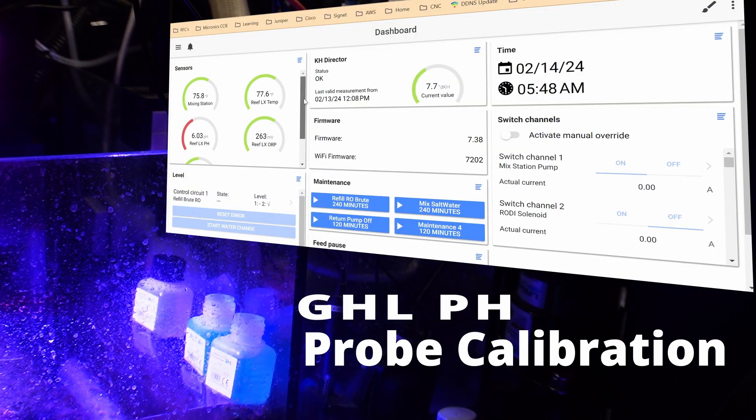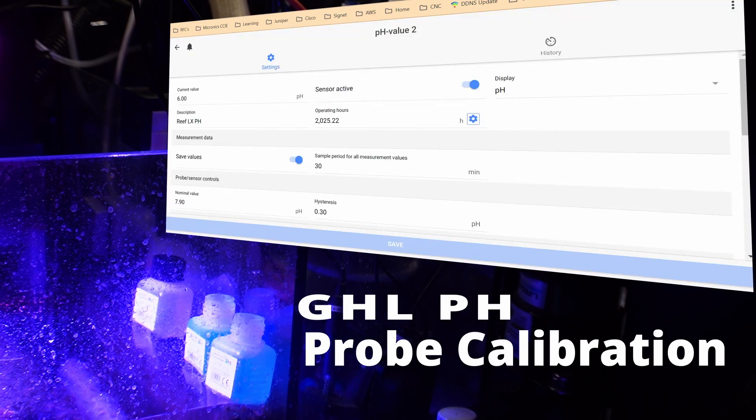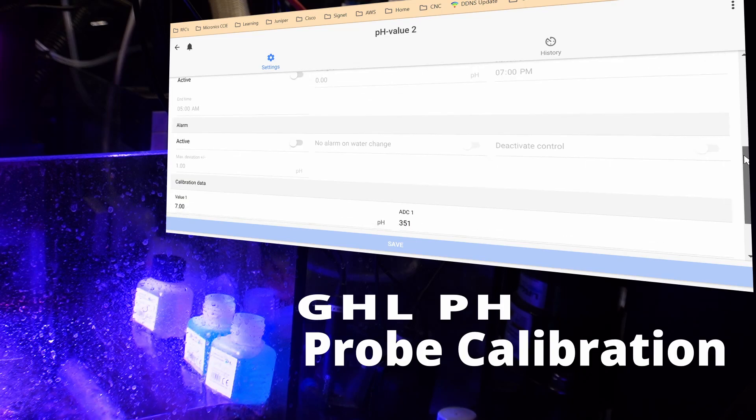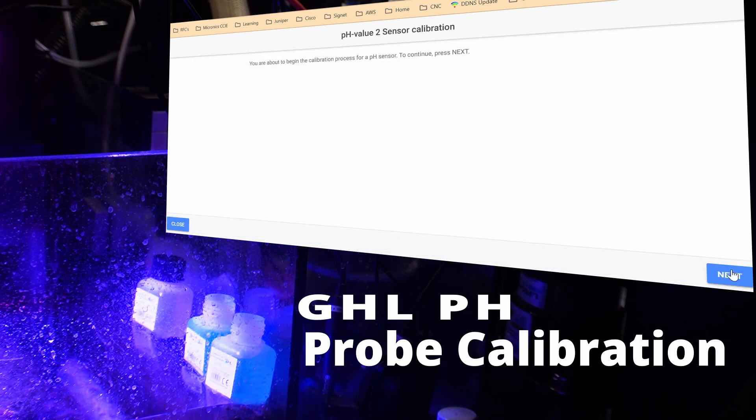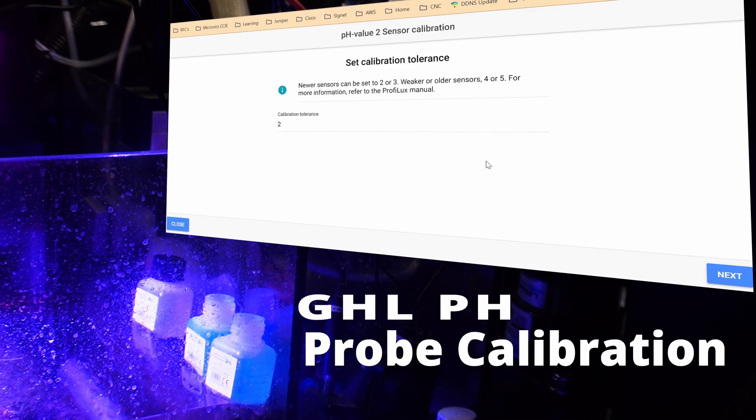From the local dashboard I'm going to select my pH probe via the sensors area. Once that loads we'll scroll down to calibrate electrode. We are about to begin the calibration process of the pH sensor — press next. It wants us to select our low pH value, which is seven, and our high pH value will be nine. We'll leave the default value at two because this is a brand new probe.